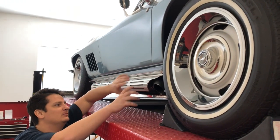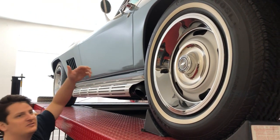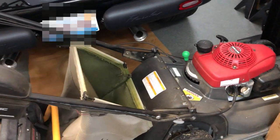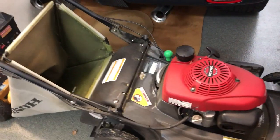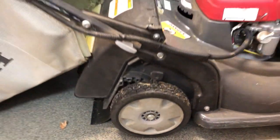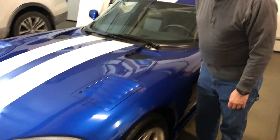Most of the time I think he would normally probably put the grass catcher on here, but I think he's just left it off because it's wintertime — he doesn't need it right now. And you know it's a Viper, right?